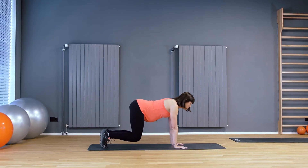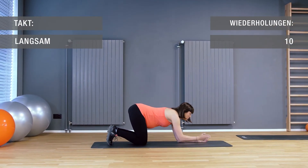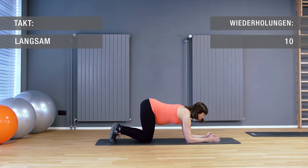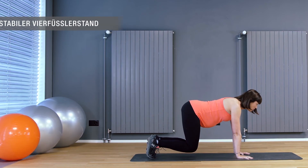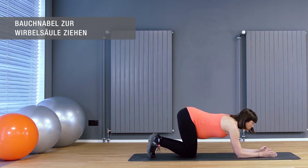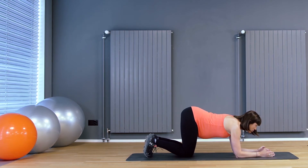Leg Pull Front. Diese Übung kräftigt den Rumpf und die Schultern. Lösen Sie jeweils beim Ausatmen die Knie vom Boden, atmen Sie ein und senken Sie die Knie wieder ab. Achten Sie darauf, im Schulterbereich und im Kreuz stabil zu bleiben und nicht einzusinken. Stellen Sie sich vor, Sie ziehen den Bauchnabel wie einen Druckknopf in Richtung Wirbelsäule und knipsen ihn dort an.